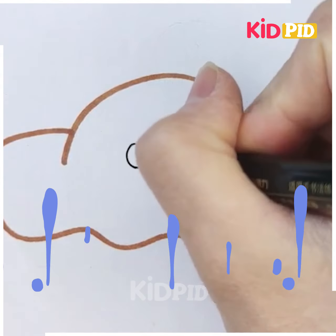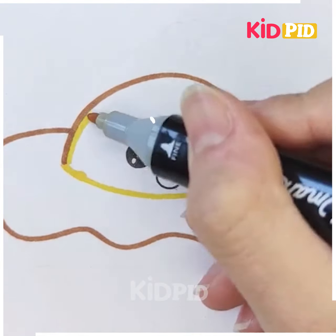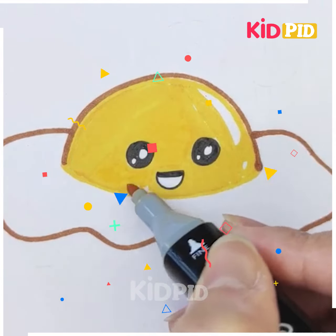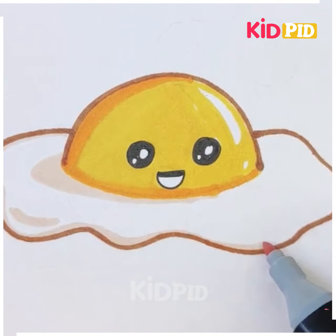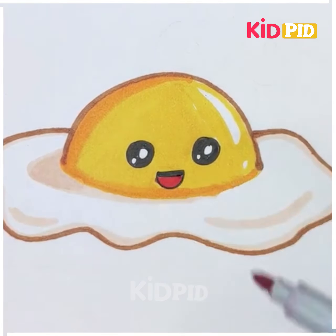Now we move to our final item. Do you know what this is? Before moving on, let me ask you — do you like eggs? Okay, this is an egg, actually a bullseye — very yummy, right! So that's all in this video, I hope you like this, thank you!